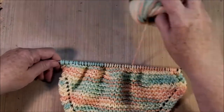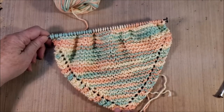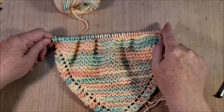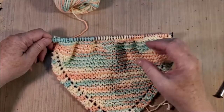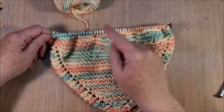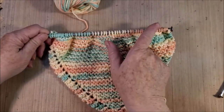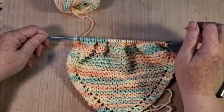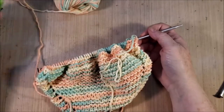All right, so we have now done the increased rows from the corner where I started with four stitches until I now have 50 stitches across my knitting needle. If you want a smaller dishcloth, just don't knit as many rows — to make it consistent, just make it until you have the number of stitches you want. I happen to like 50; it gives me a nice good-sized dishcloth. The next step is to start doing our decreasing rows.